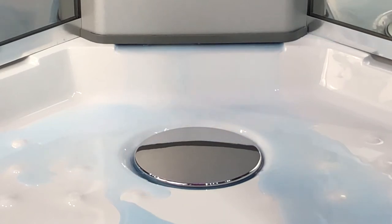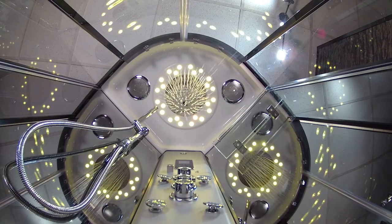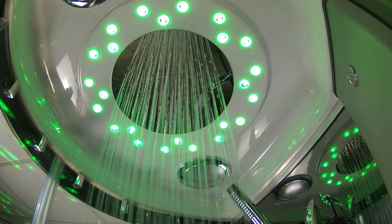How has this not been done before? The stainless steel overhead monsoon rain shower emits a deluge of water instantly, offering complete water immersion in seconds.